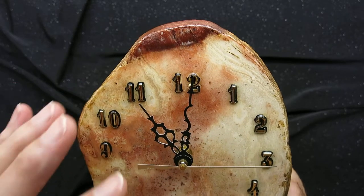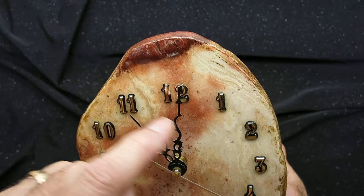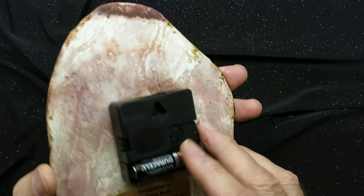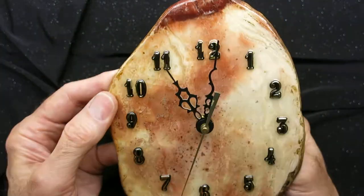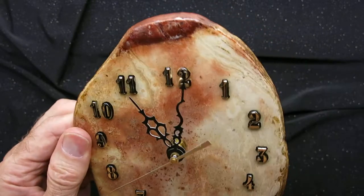The thing I want to remind you about is never change the hands or change the time by touching the hands. Always use the little wheel that is at the back of the motor. So our clock is now ready for use. The motor is installed, it hangs nice and straight on the wall, the hands are aligned, everything is good. Thanks for watching.